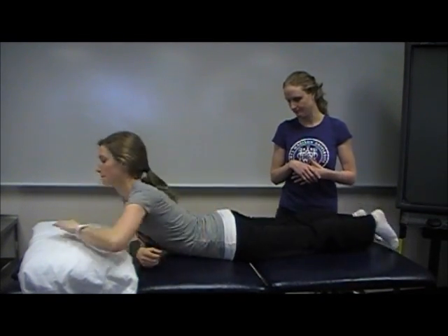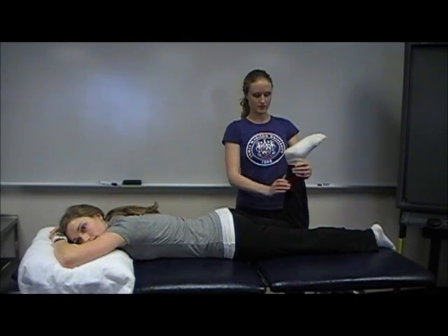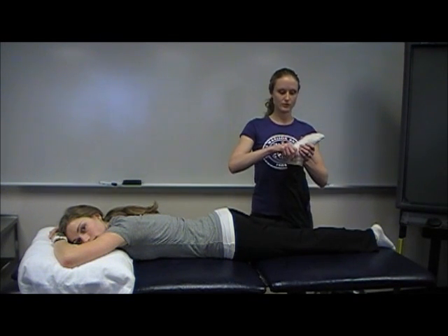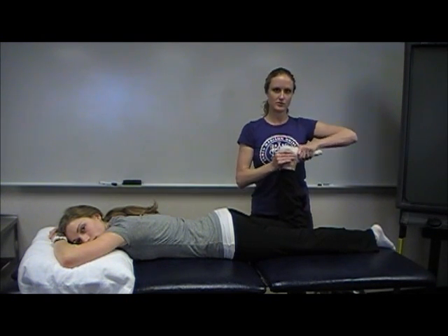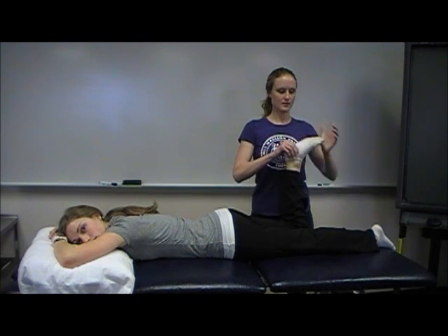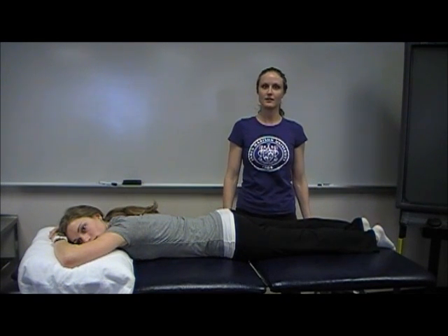Next you want to clear the ankle. Have the patient flip over on their stomach. To clear the ankle, take their knee into flexion and provide a quick flick into plantar flexion, then a quick flick into dorsiflexion. Lastly, take them into inversion and then relax. If none of those motions produced any pain, then all of the joints below the lumbar spine are clear.